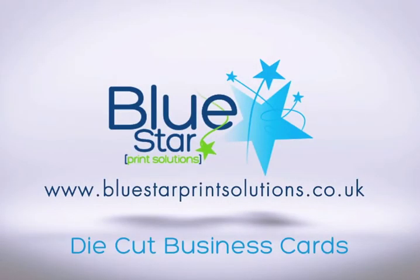Welcome to Bluestar Print Solutions and the first in our videos. It's very exciting. This is on print and its products. The first one is on business cards.